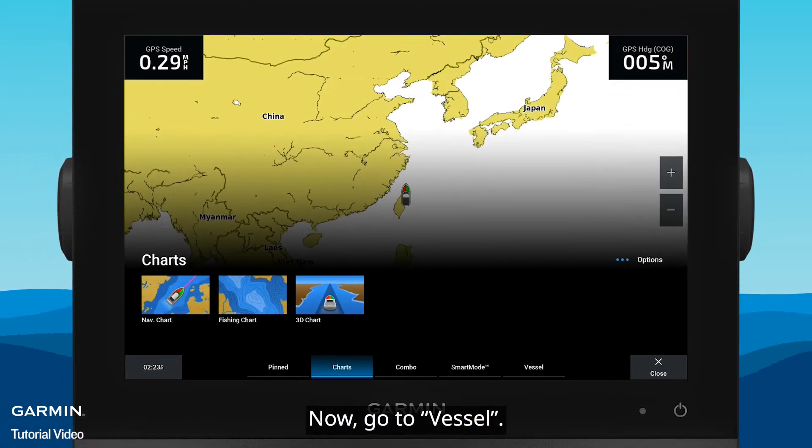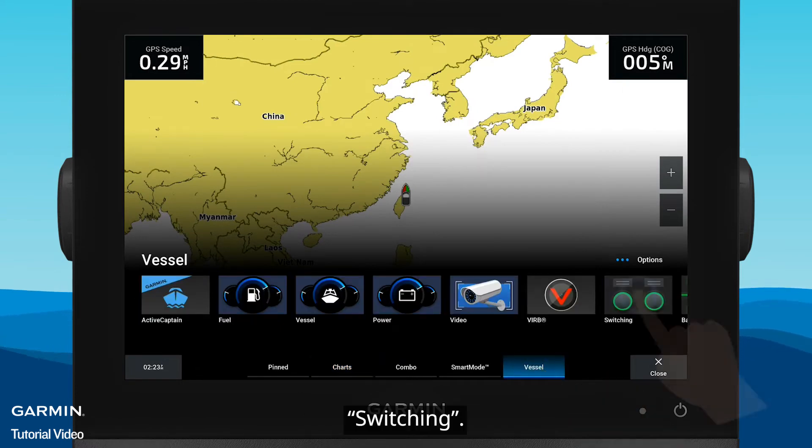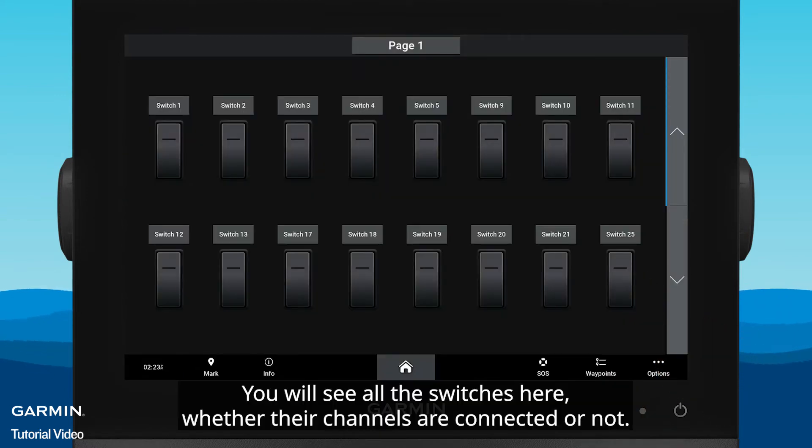Now, go to Vessel, then Switching. You will see all the switches here, whether their channels are connected or not.